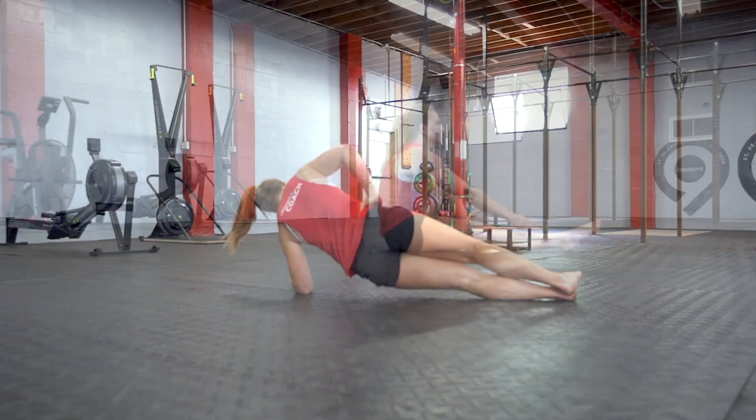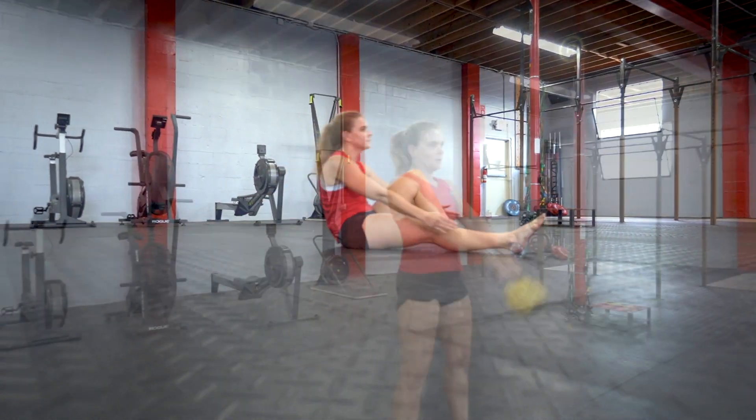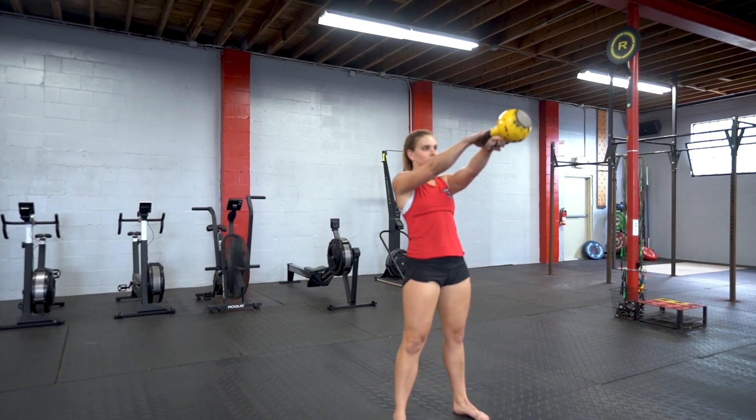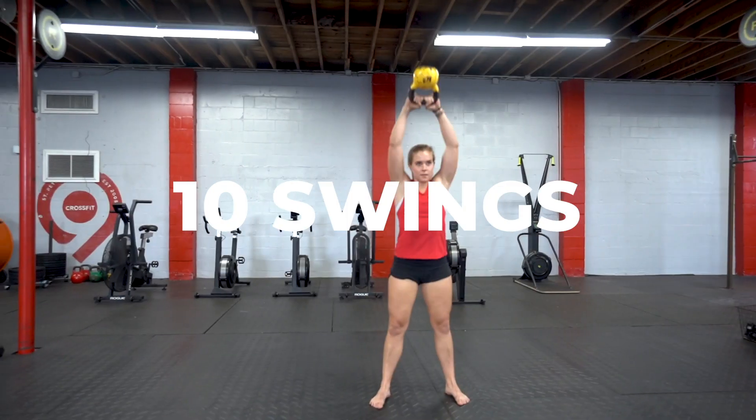After that you'll rest for one minute and hit our third five minute AMRAP: 12 single leg sit-ups on the right side followed by 10 swings, then 12 single leg sit-ups on the left side followed by another 10 swings.